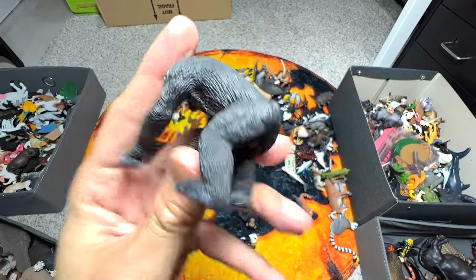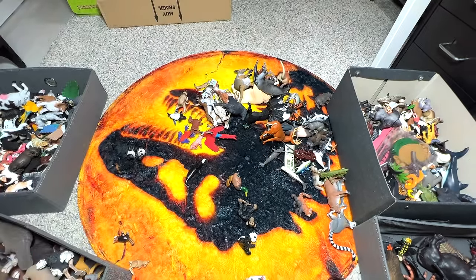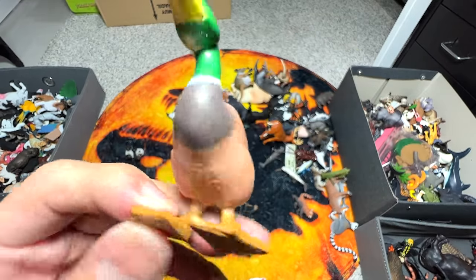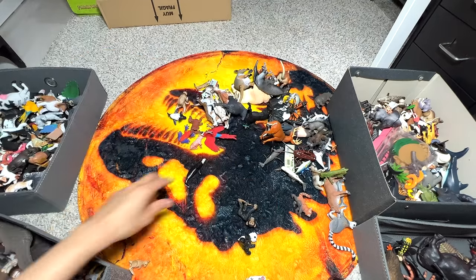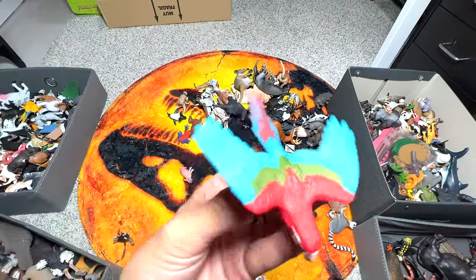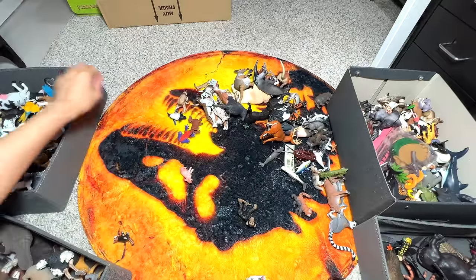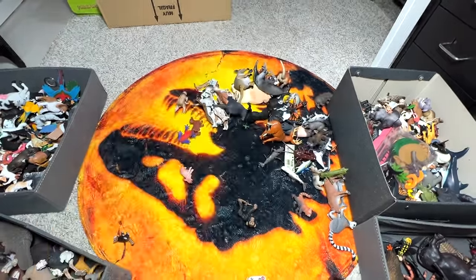This is actually from Schleich, I think - the face isn't very nicely done, it could be done much better. This is basically just known as a duck, but I'm pretty sure there's a specific name - it definitely looks like a Mandarin duck. Panda. A sea animal. More pandas - we have plenty. A small kangaroo from Takara Tomi. This is a red macaw. No idea what a penguin is doing here - I definitely need to put this into the sea animals collection.